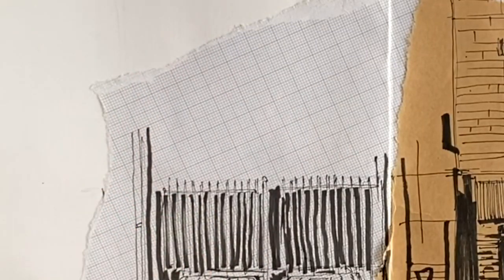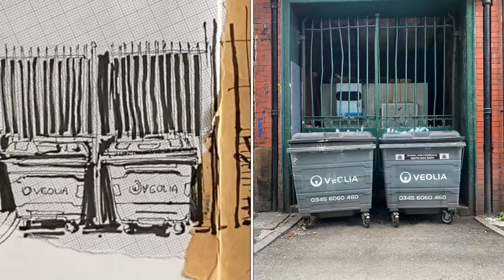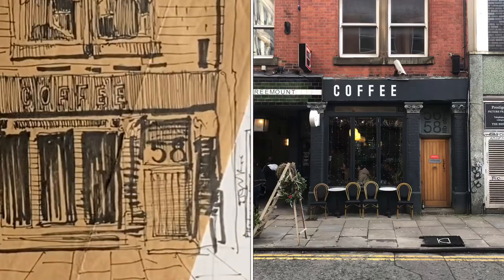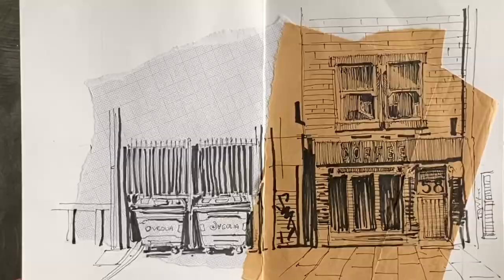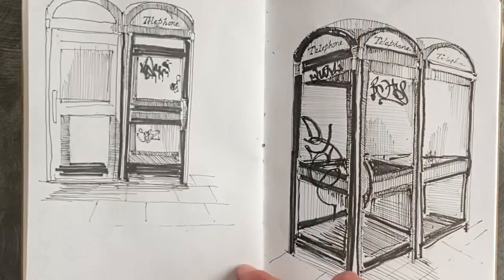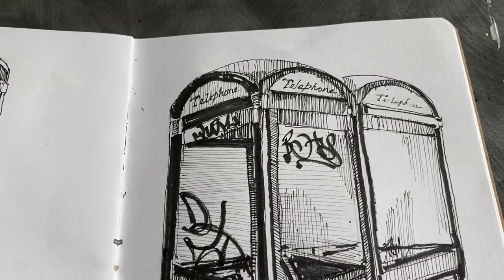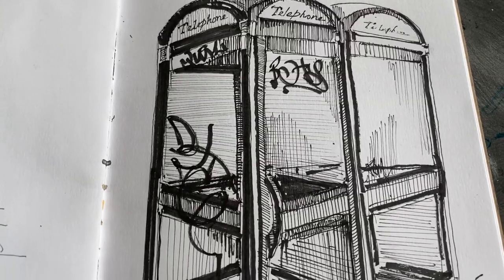This next technique is drawing on multiple surfaces. I've drawn a coffee place here — you might want to use the wrapper from that particular establishment and draw over the top of it, which also records your journey of that day, which is quite nice.